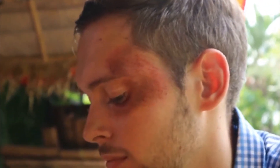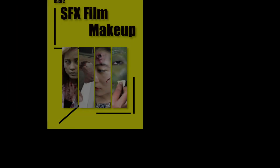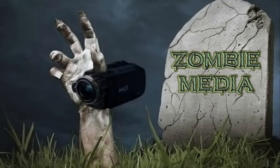These basic skills will push your productions to the next level. Look for Basic SFX Film Makeup on DVD and streaming channels. Distributed by Zombie Media.